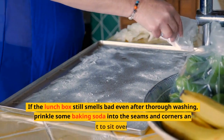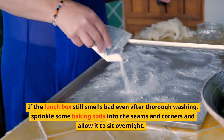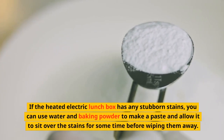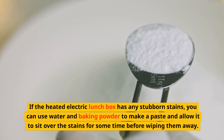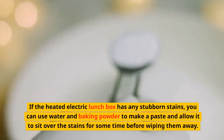If the lunchbox still smells bad even after thorough washing, sprinkle some baking soda into the seams and corners and allow it to sit overnight. If the heated electric lunchbox has any stubborn stains, you can use water and baking powder to make a paste and allow it to sit over the stains for some time before wiping them away.